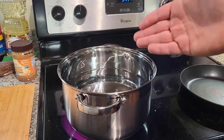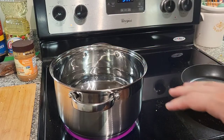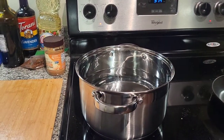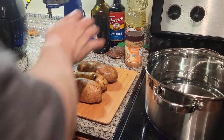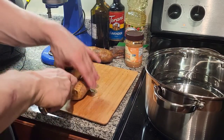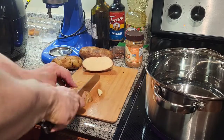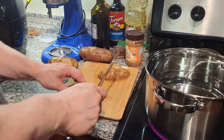First things first, I'm gonna boil some water for the potatoes, and then once the water is boiled we're gonna throw in the potatoes. So we're gonna chop up those potatoes right now, throw them in, and salt the shit out of the water. So I cut the potatoes however I want — I just cut the potato down the middle and kind of cut it into little cubes like this. It doesn't really matter.